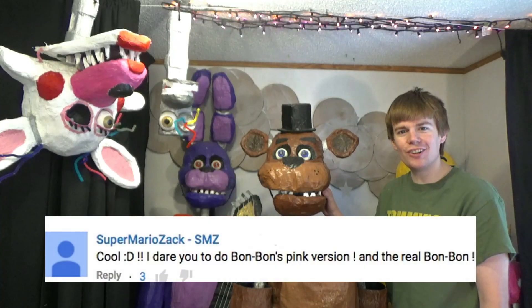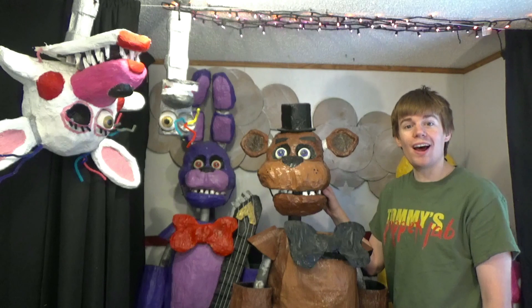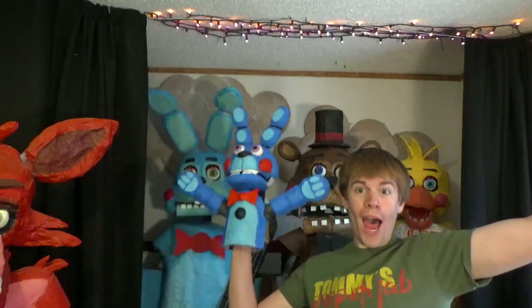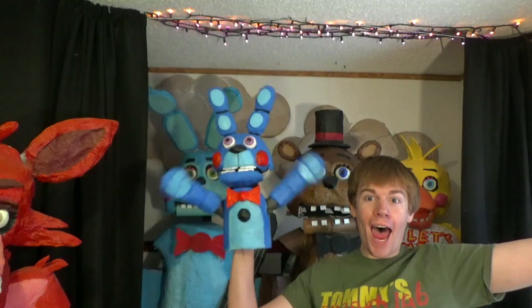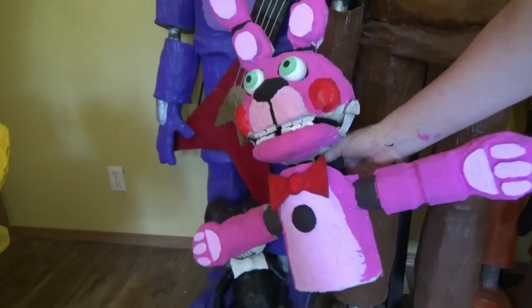This shout out goes out to SKRNLZAKSMZ. And you know what? I did make a BonBon and Bonnet. Let me show them to you. I do also have a Bonnet as well. See, here she is.